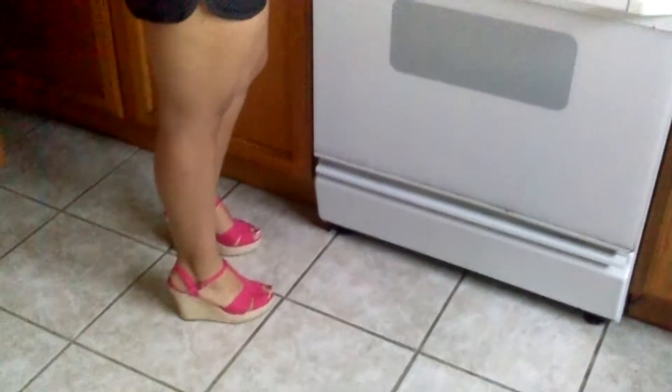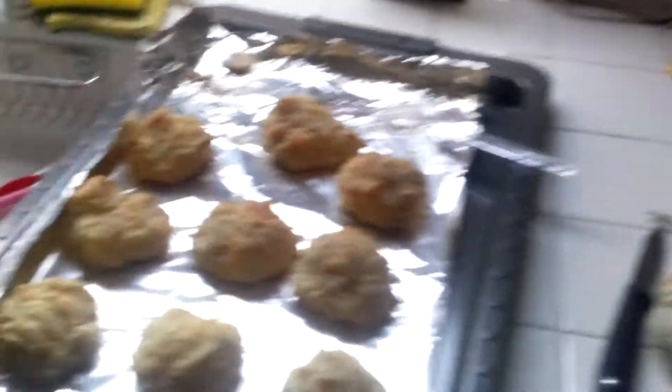There you go. She has her little plate with her little knife. Say hi, Edie. Hello! She's a little dressed up. So you got the biscuits. Got my plate.